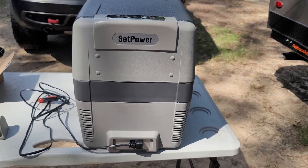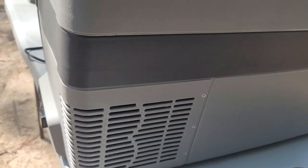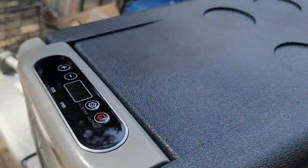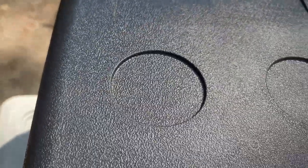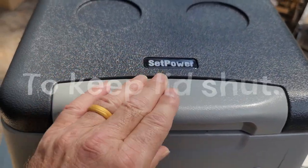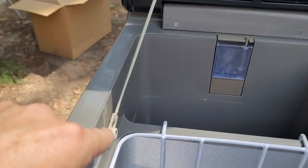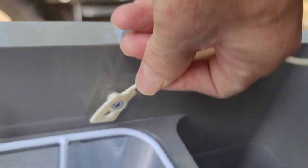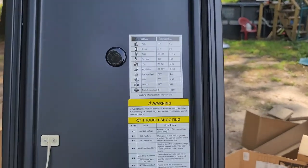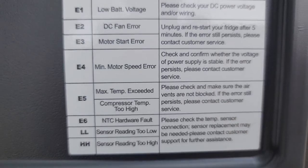A closer shot of the SetPower 42-quart. You've got your vents — one side is going to suck air in and the other side is going to exhaust the heat. Here is your control panel. There are little indentations for holding cans. There's a lockable handle. It has a strap that keeps your lid from going all the way back, and you can also remove that strap so you can fold the lid back a little bit more. It won't accidentally fold up on you. You have your temperature display and some error code troubleshooting right there on the unit — that's nice.